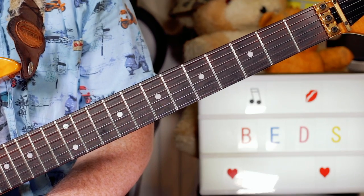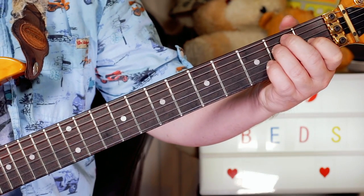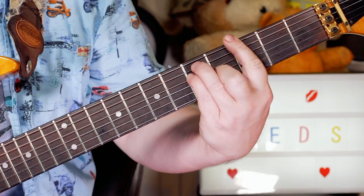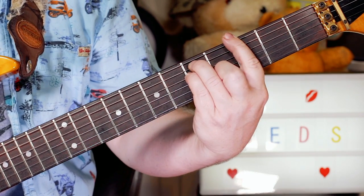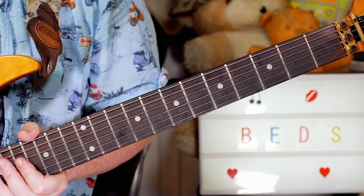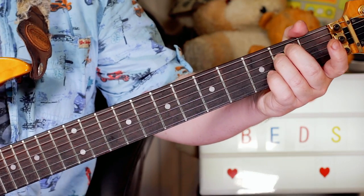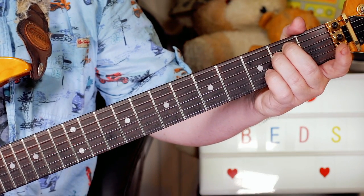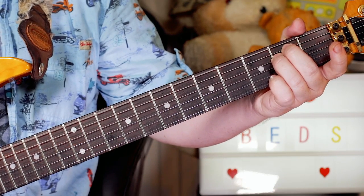Hey guitar buddies, that was Midnight Oil and Beds Are Burning. Let's start with the chords. It opens with these three chords: E, G, A. Then a little pause and we come in on the verse, where I'm just playing all the way through with all down strokes.